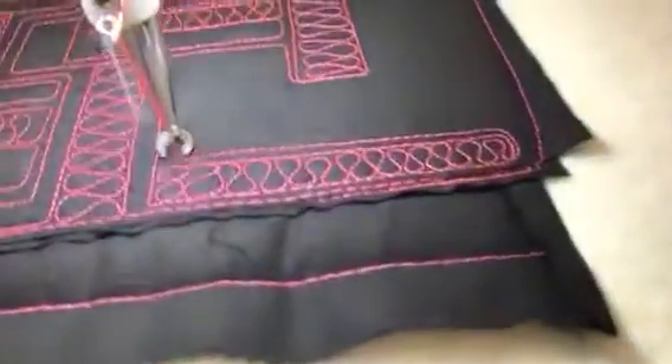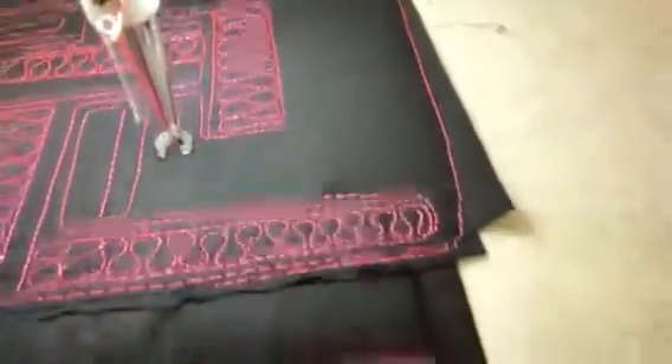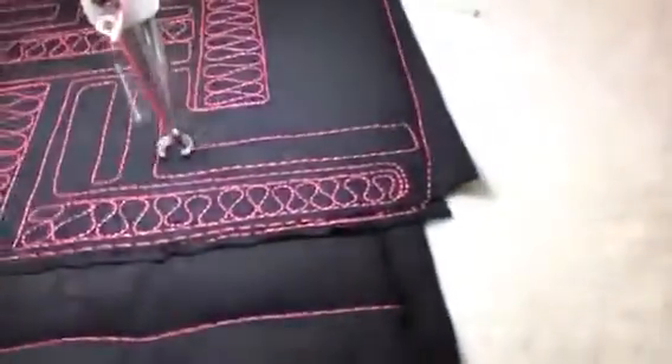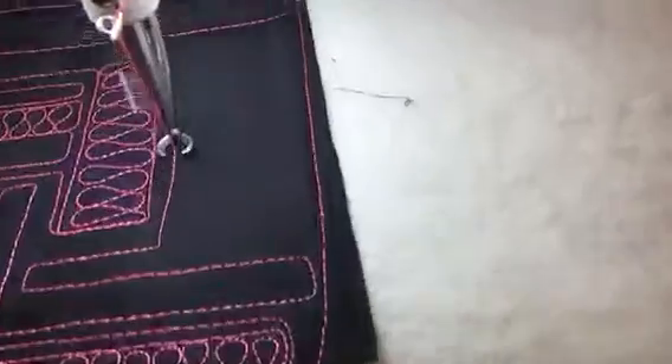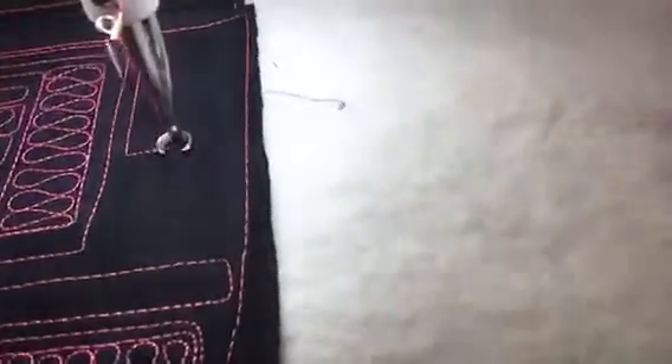You can do ribbon candy either long and lean or short fat ones — it doesn't really matter. Everybody's will look different because our handwriting is different. I think I've said that before, so don't expect yours to look exactly like mine or the person standing next to you.